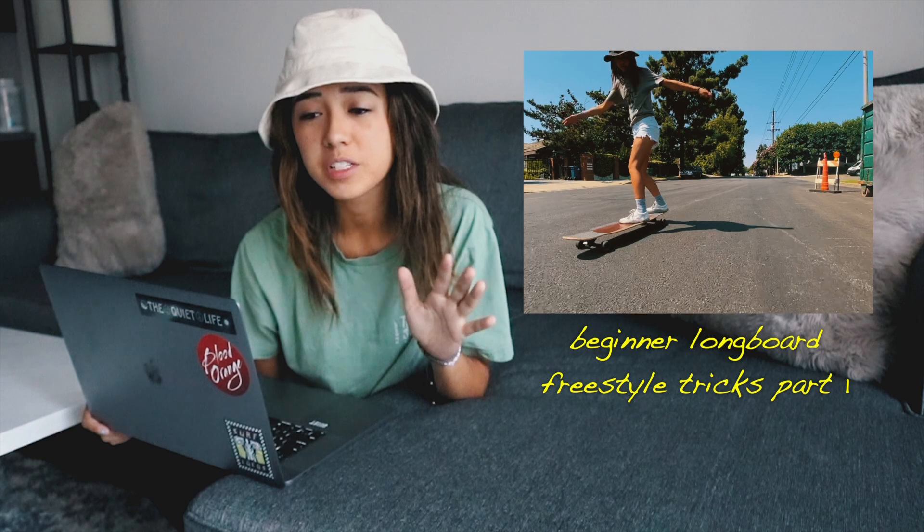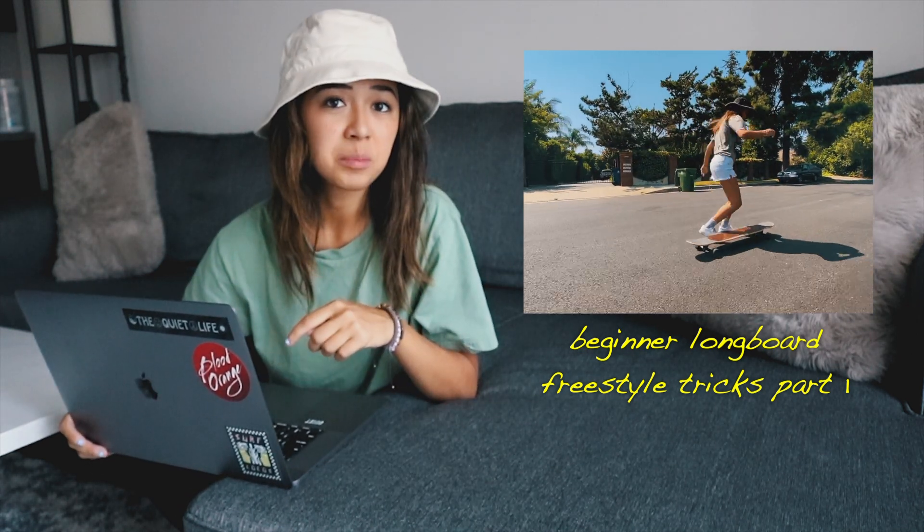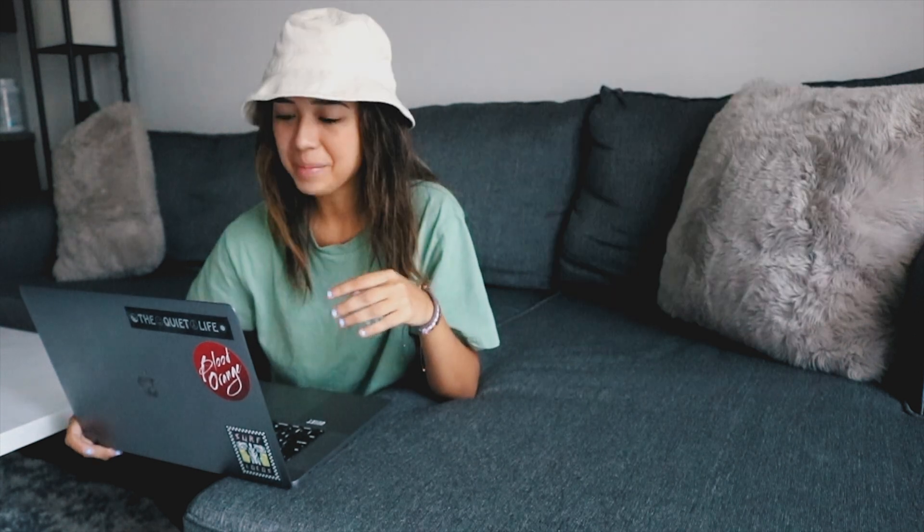In today's video we are going to be going over the next five beginner longboard tricks that are in my trick list. If you guys have not seen the first part of this video, which are the first five tricks, I recommend to go check that out. I'll go ahead and leave that link down below in the description. We're just going to dive right into the next five tricks. There's no specific order to any of these tricks — you can go for whichever seems the most fitting, the most comfortable, the most interesting.